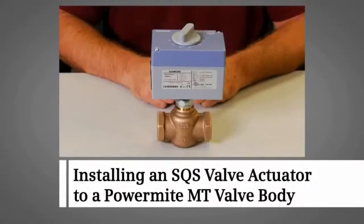This video demonstrates how to quickly and easily attach an SQS valve actuator to a 599 series PowerMite MT valve body.